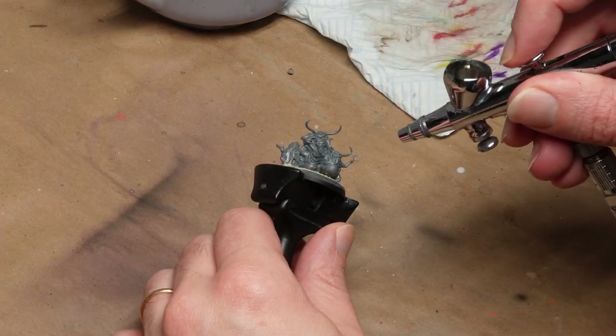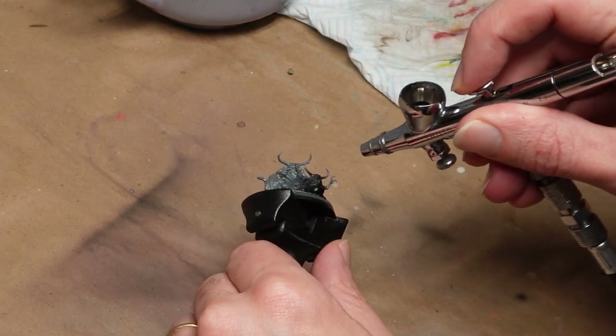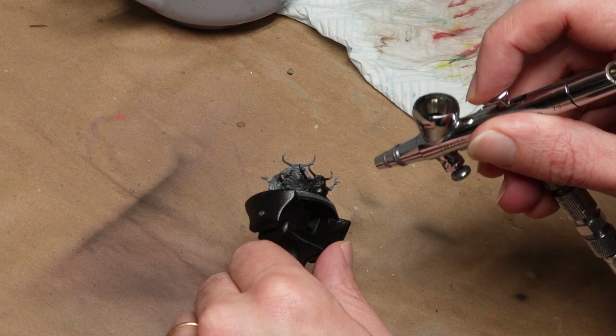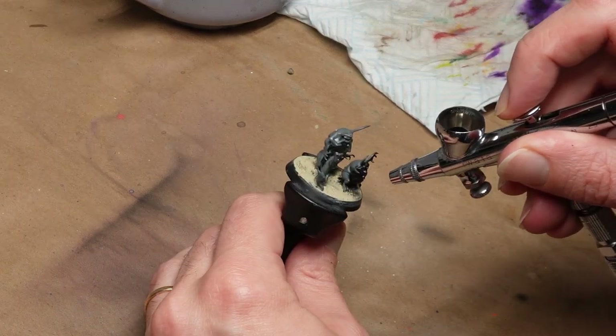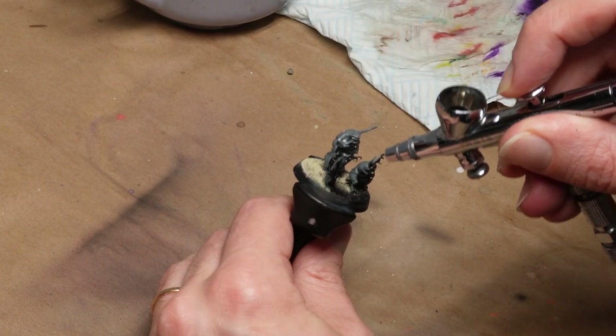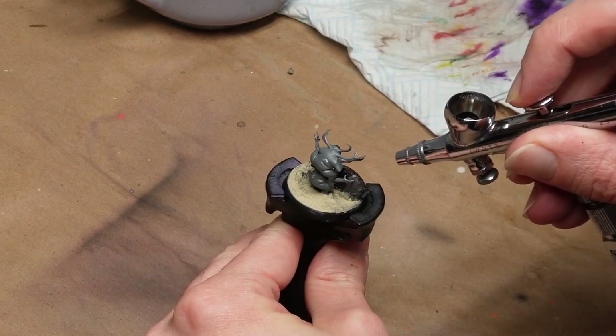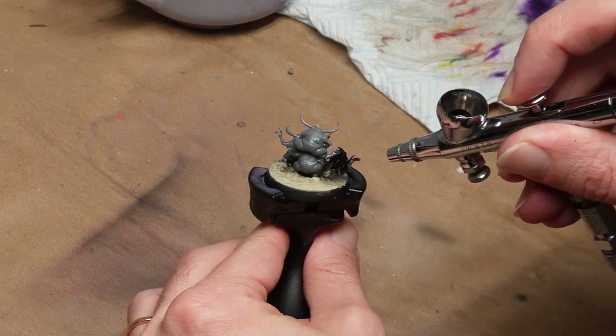Hi hobby friends. Fancy painting some Nurglings? Of course you do. What sums up the vile brew that is Warhammer better than some disgusting, mischievous and comically cute little green men? And as you can probably hear, I'm taking a visit from Papa Nurgle in the form of a mucousy head cold right now, so it all falls together doesn't it?